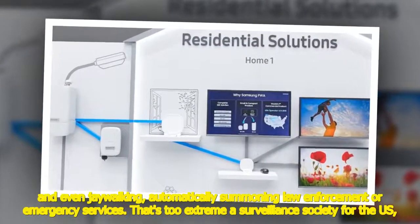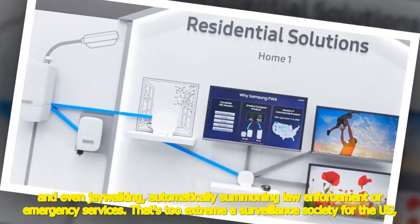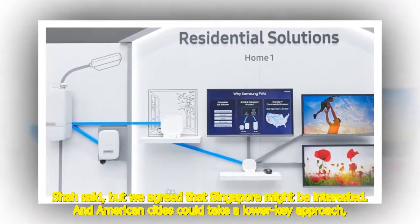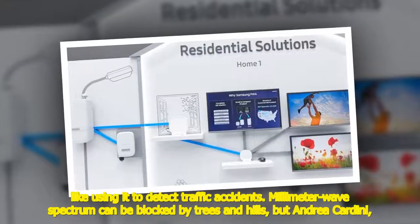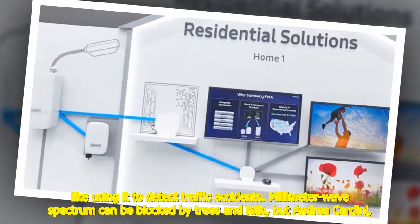That's too extreme a surveillance society for the U.S., Shah said, but they agreed that Singapore might be interested, and American cities could take a lower-key approach like using it to detect traffic accidents. Millimeter wave spectrum can be blocked by trees and hills.